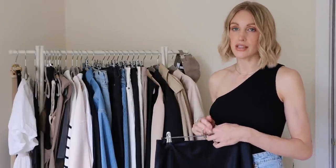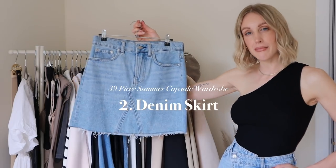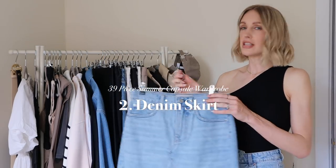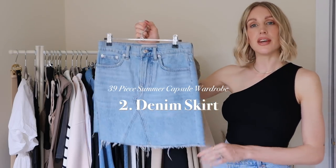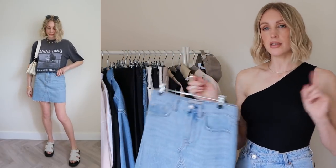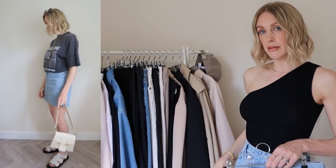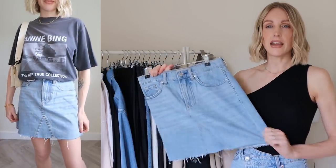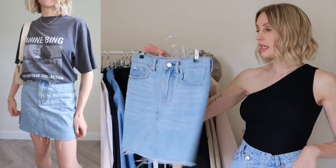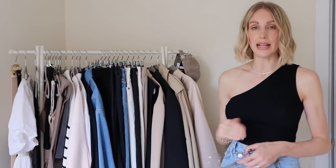The second skirt in my summer capsule wardrobe — and I have 39 pieces in total — is a denim skirt. This one is from Everlane and they have a really nice denim. I went for the blue denim because I'm having a blue denim moment and I have a couple more blue denim pieces on the rail, so it'll be really nice for doing double denim for summer. I always take a denim skirt on holiday.